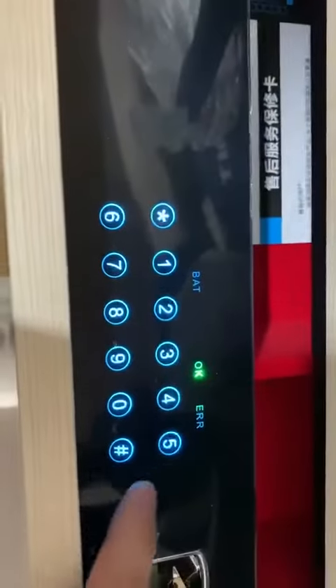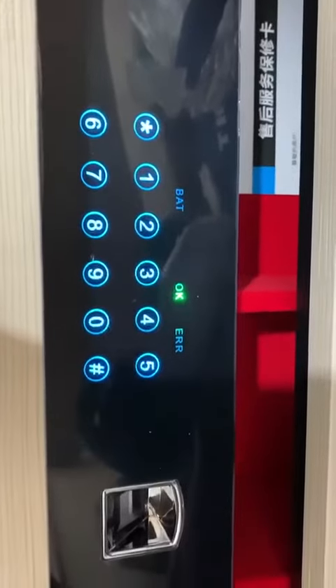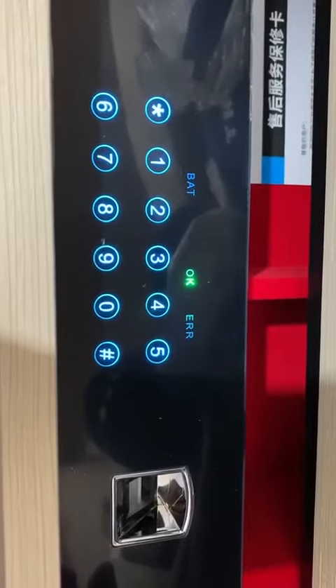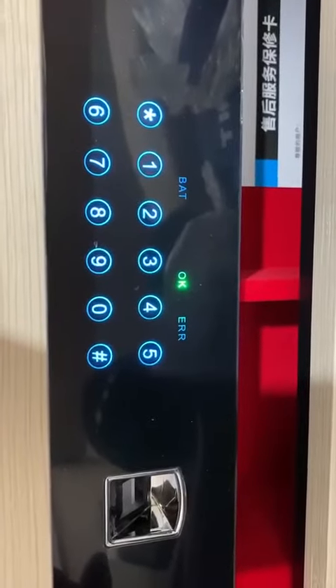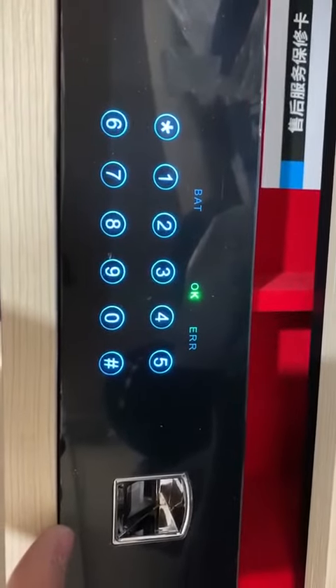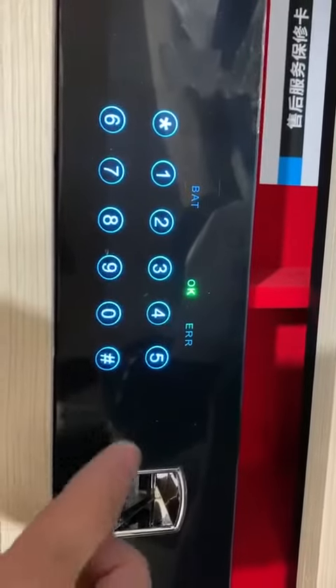Unlocked. Please press 00 plus pound to modify the administrator password. Please press 11 plus pound for fingerprint registration. To delete the fingerprint, please press 22 plus pound. Please press 33 plus pound for language switching. Please press 44 plus pound for volume adjustment.